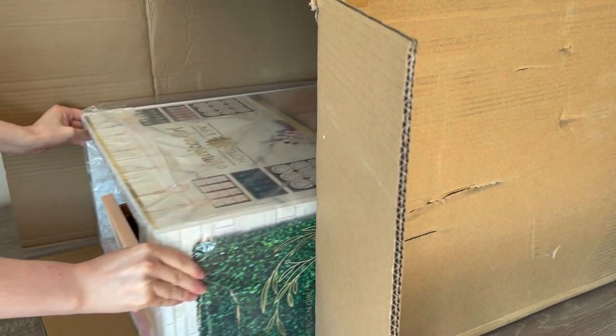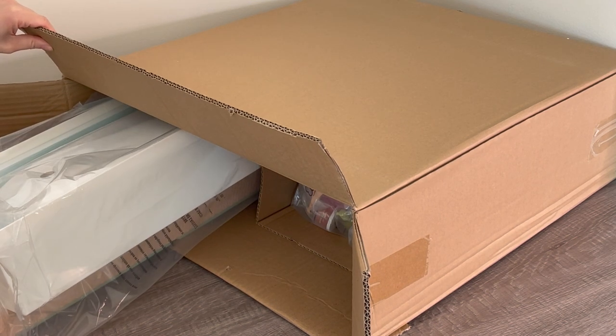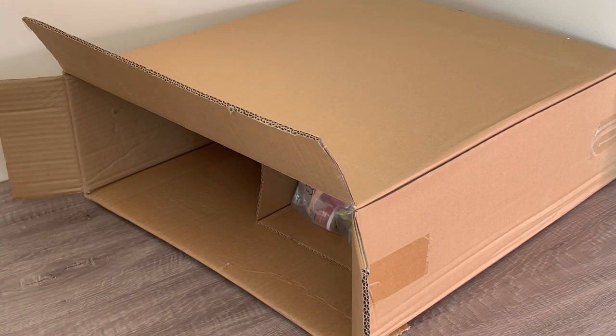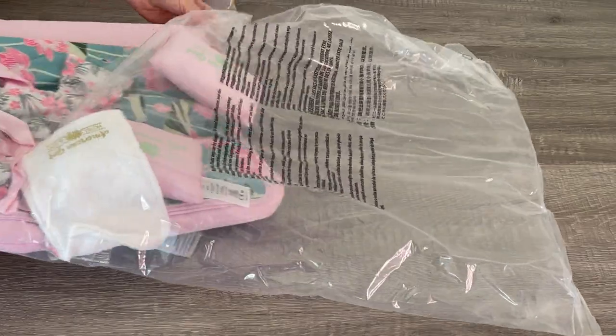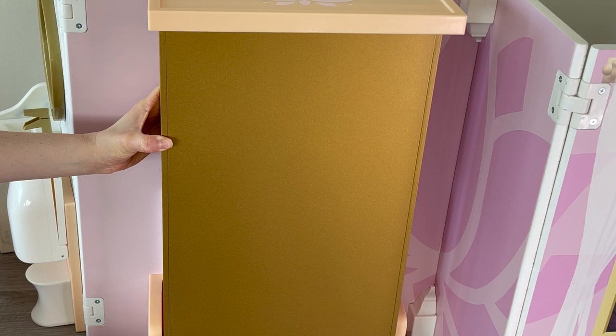The next set we're going to be taking a look at is the American Girl Hotel and Spa set. This is a two-in-one set — one side features a hotel room setup while the other side features a spa setup. The set itself comes with quite a few different spa-themed accessories and items. Now that we've unwrapped the packaging, let's go ahead and take a look at the American Girl Hotel and Spa.